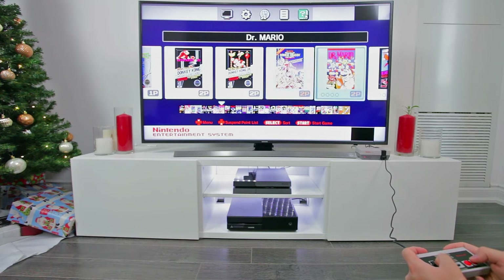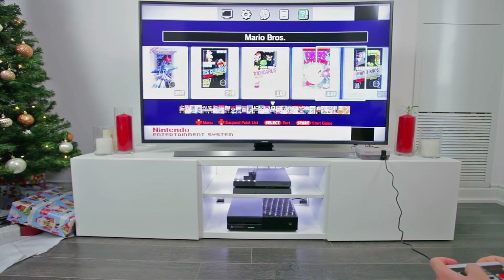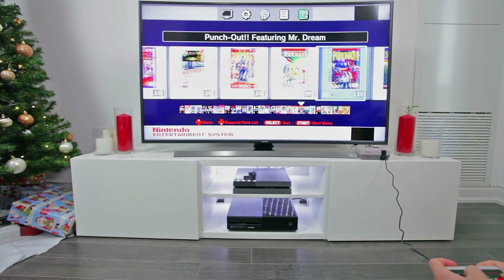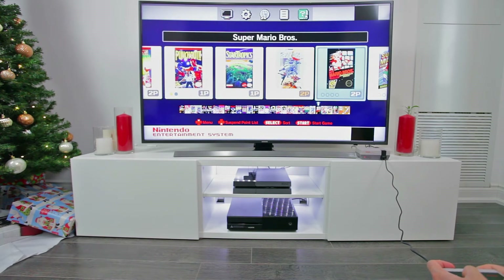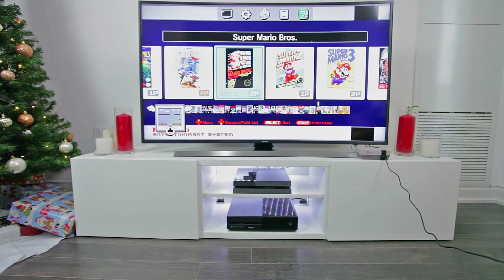So we can scroll through the games and even sort them if we wanted to. To truly bring back the retro feel and take you back 30 years, you can even set the display mode to CRT, where you have lines going across the screen like a true CRT monitor.